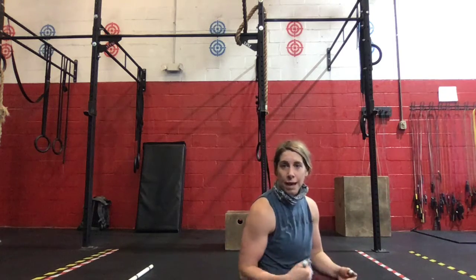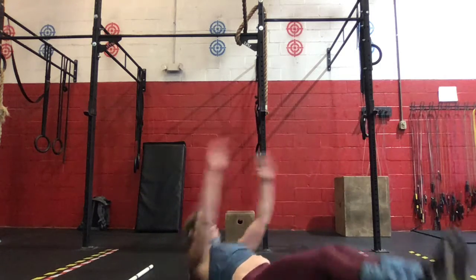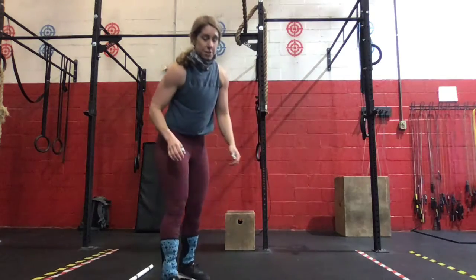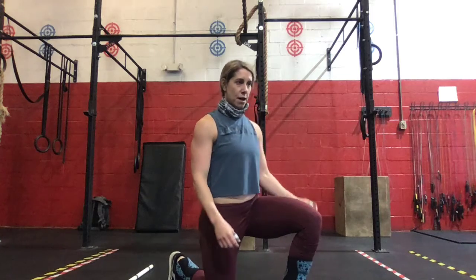We're laying on our back in a nice hollow body position. And 30 seconds of jumping lunges — coming down, touching the floor, jump and open the hips, keeping that chest up.